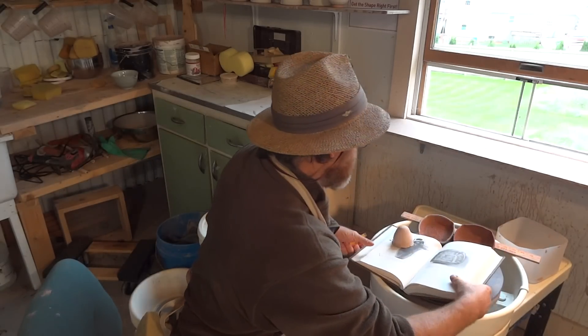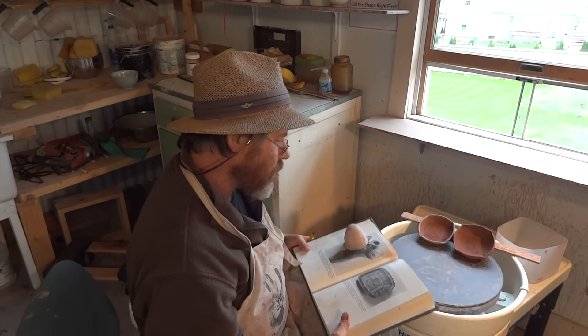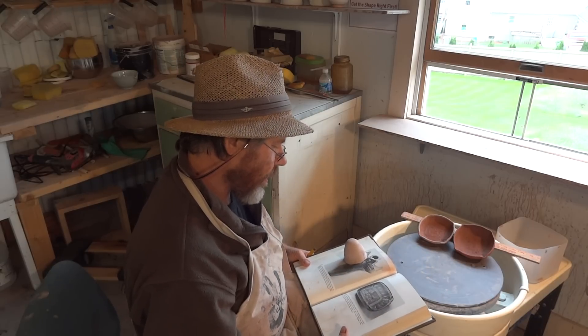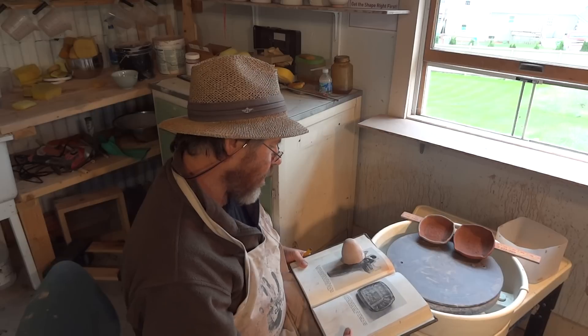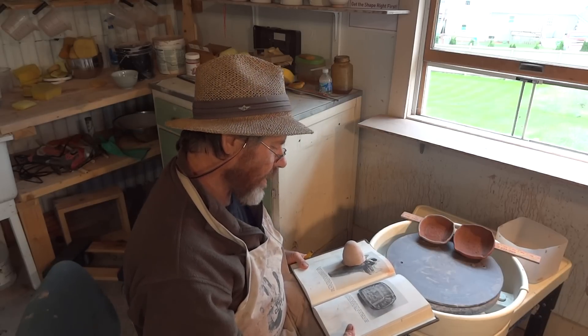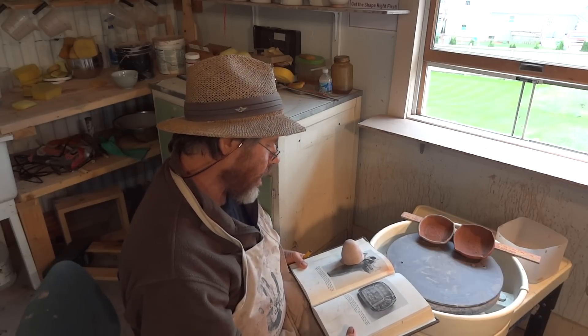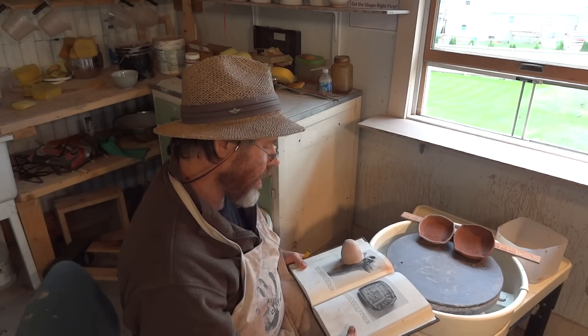I didn't read to you the writing — it says: 'Gray stoneware plate, Shino ware, Japan, 16th century. The molded form is covered with a dark iron-bearing slip which is cut away to make the design. The glaze, largely feldspar, has a cloudy semi-opaque quality.'